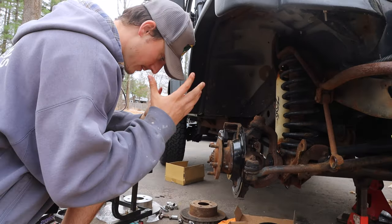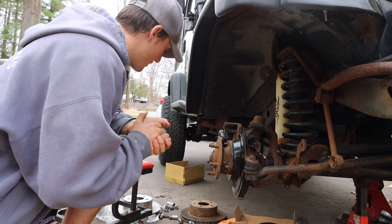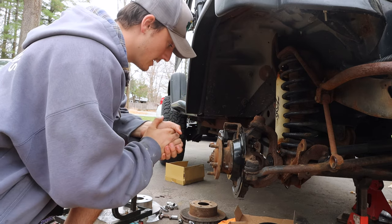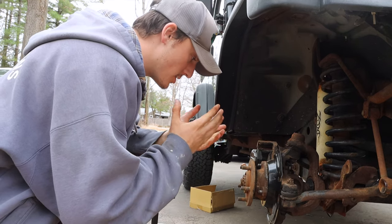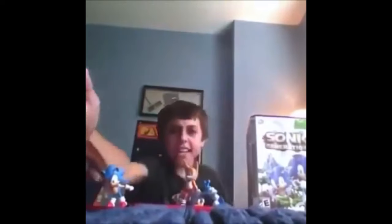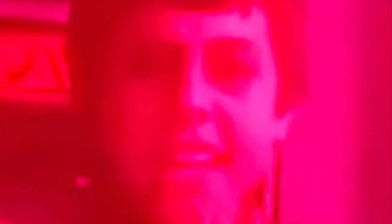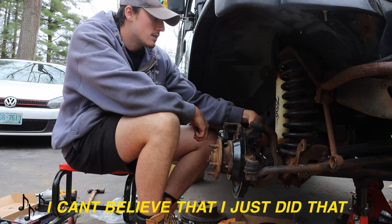I got the caliper all the way on and just realized that I didn't put the rotor on yet. How stupid do you have to be? I'm so sorry about that. I can't believe I just did that.